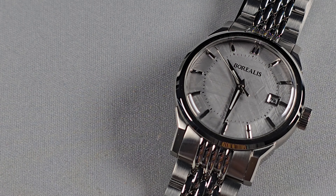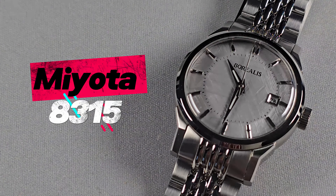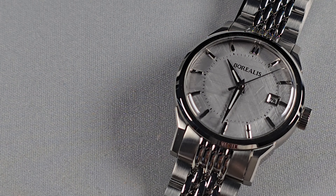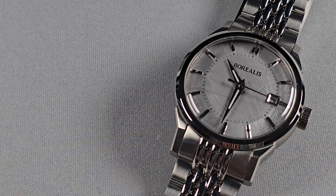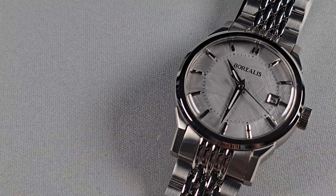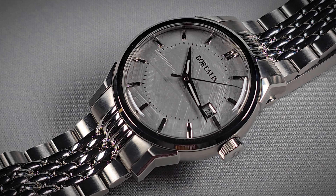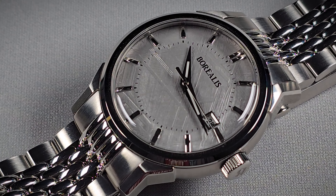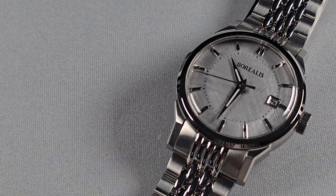The movement inside is the Miyota 8315 — that's the new one. These movements are a lot better than the much older 8-series movements; I don't think they're anywhere near as noisy. Plus they've got a fantastic power reserve and they do self-winding and hacking. They're running at 3 hertz, 21,600 vibrations per hour. I do like this movement — 60-hour power reserve, which is a good 20 hours above everything else around this price point.